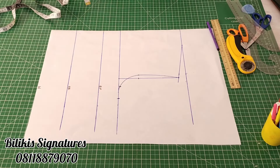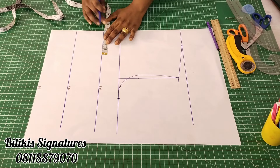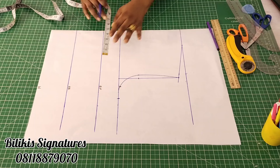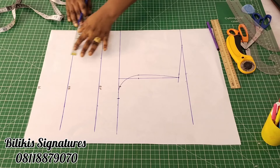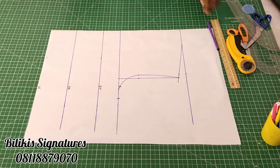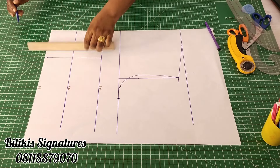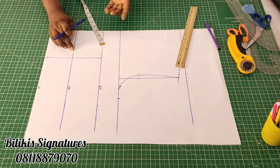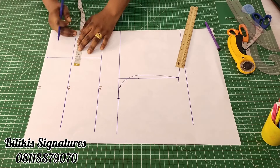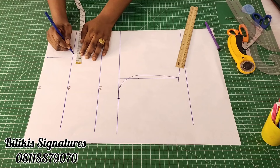Now we are going to insert our bust span — that's the distance from one nipple to the other. Mine is 9 inches; divided by 2 gives 4 and a half. Because we are cutting with seam allowance, add an extra half inch to make it 5 on the bust point line. So this is 5. Then come to the waist and measure 5. At this point, we are going to take in the darts. On average, you can take between half to three-quarter inch.